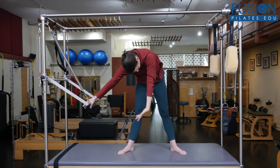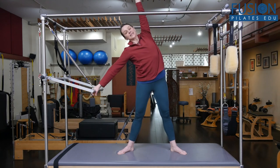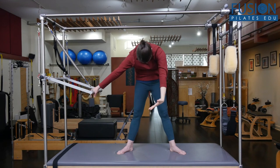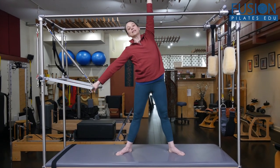You might play with their placement and how close they are to the bar. What you're looking for here is to isolate the upper ribs and upper spine. The pelvis is staying stacked and tall, and they're mobilizing through the shoulders, the ribcage, and the spine.